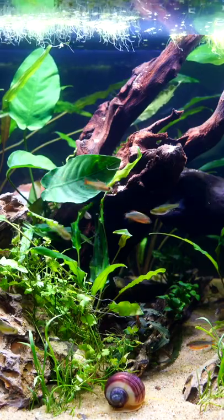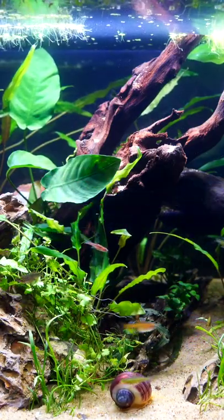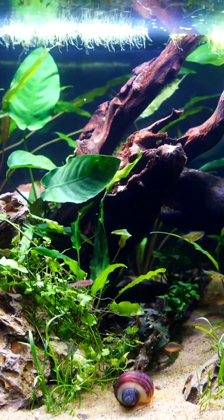If you haven't had an opportunity to try the green kubatai rasbora, I highly recommend it. If you want more information about this fish, check out the full species profile on Primetime Aquatics YouTube channel.